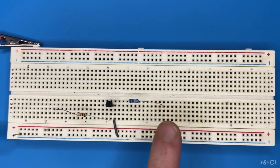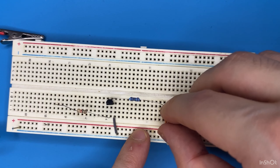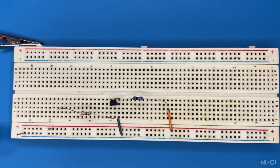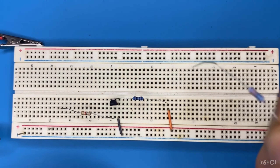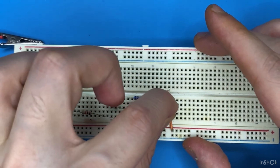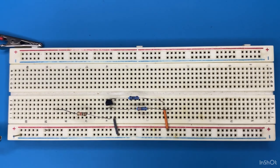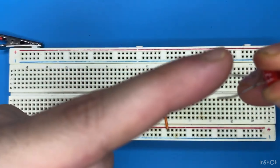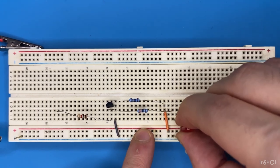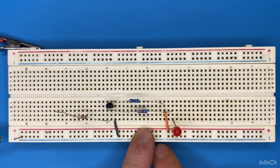The other end of the 100 ohm resistor we are going to connect to the power pin of the breadboard. Now let's connect the 330 ohm resistor to the collector pin of the transistor and to a blank spot on the breadboard. Connect the anode pin of the LED — the longer pin — to the other end of the resistor, and the cathode to ground. So the anode is connected to the collector pin of the transistor and the cathode is connected to ground.